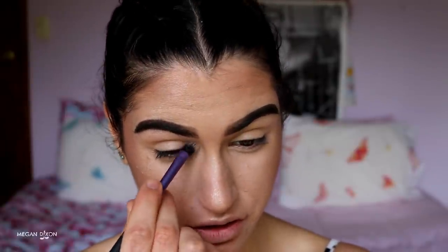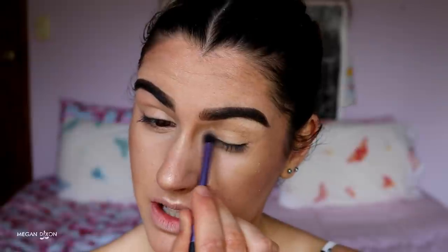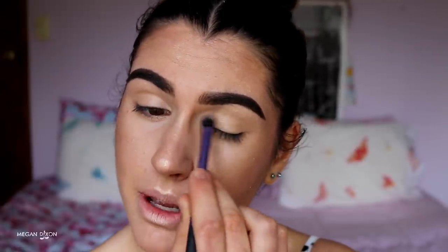I avoid highlighting the chin since that's my most troublesome area. I do place a bit of highlight on the inner corner of the eye — it opens the eyes up so much. I drag it slightly down along the bottom lash line too for a wide-awake look. I also place some of that Mary Lou highlighter on my collarbones and shoulders to give a healthy, glowy look overall.